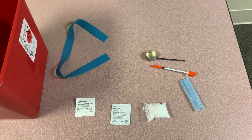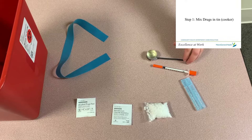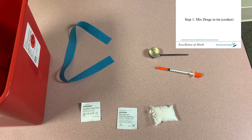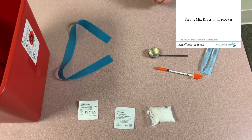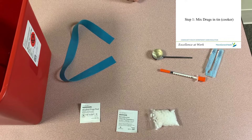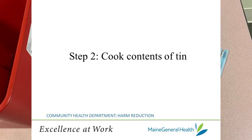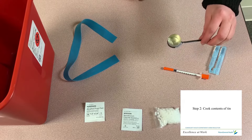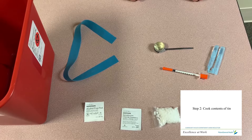Once you find a safe and clean setting and have gathered all the right supplies, you'll start by prepping your shot. Place your cooker down on a flat surface and mix drugs with sterile water. In this video, we'll just be using sterile water. If you don't have access to sterile water, your next best option is to boil water for at least 10 minutes and use that. You can add powdered vitamin C to the mix in the tin to help dissolve some drugs like brown heroin, or if you're injecting pills. If you're cooking your shot, tie a bread tie around the tin before heating the bottom to reduce your risk of burning your fingers. You'll want your shot to be as clear and free from particles as possible, so re-cook it if you notice many clumps.